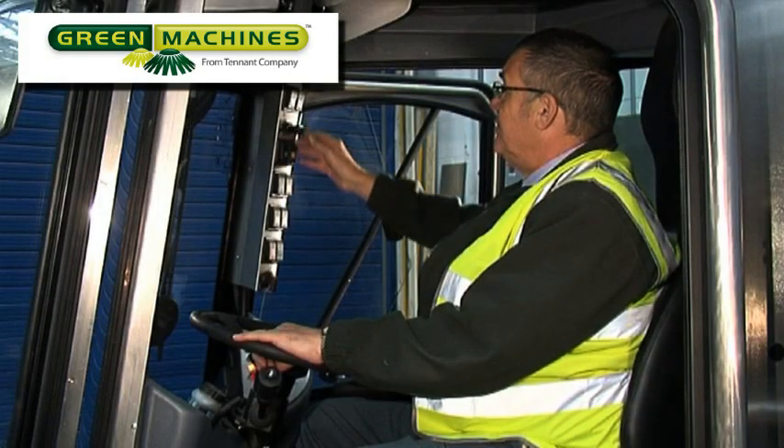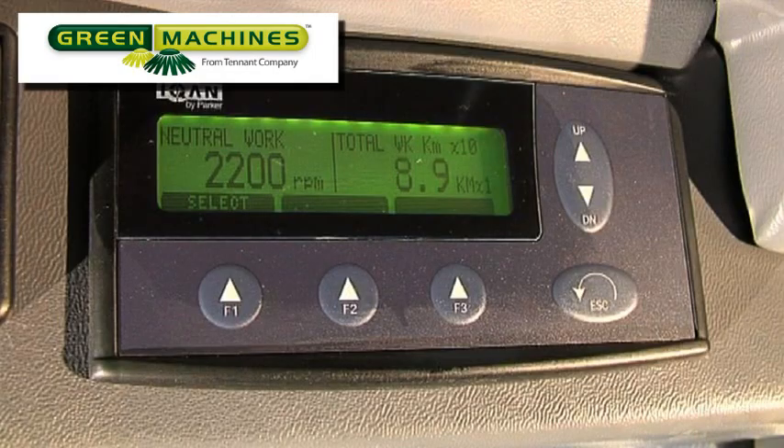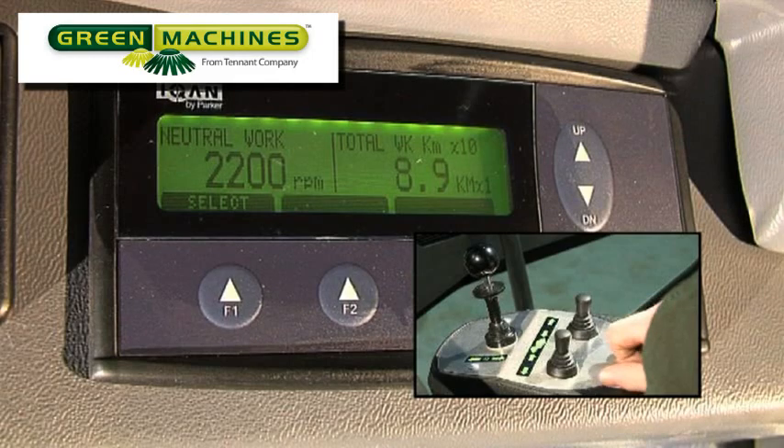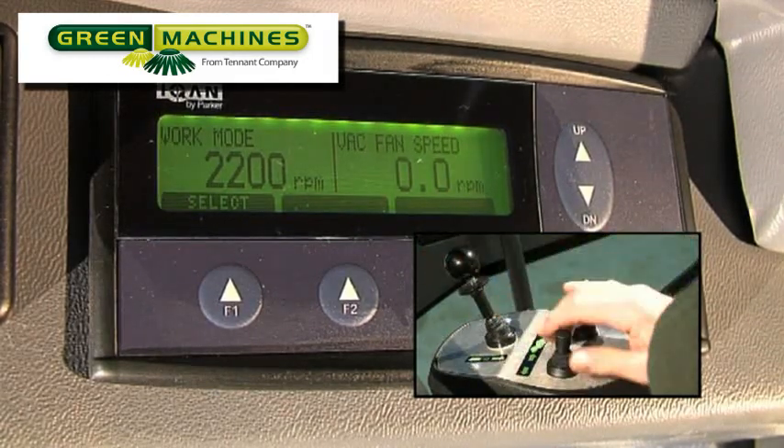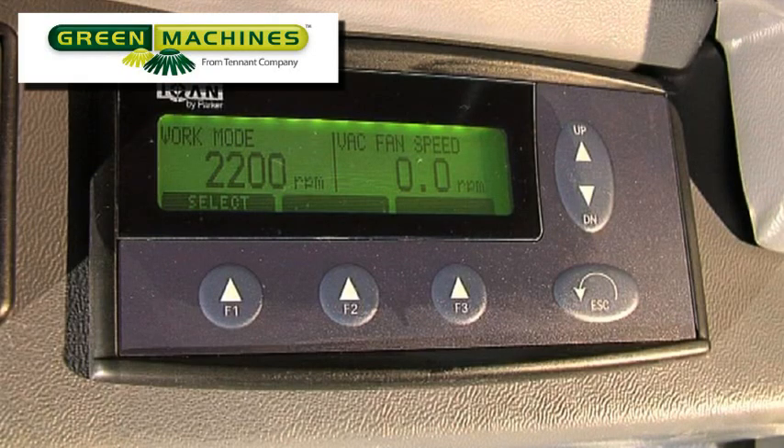If the machine function switch is changed to one of the two work modes — work 1 or work 2 — the top left of the MDM display will indicate the function selected. A work function has been selected and the drive lever is in the neutral position. The display on the right of the screen indicates the time spent operating in this work mode. When the drive lever is set to the forward position and the foot pedal is depressed, the machine moves forward. The engine speed is also displayed; as indicated, the engine is running at 2200 RPM.